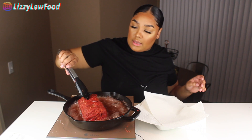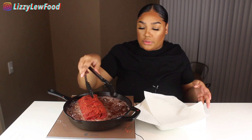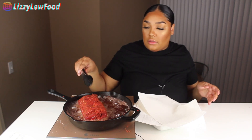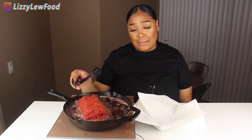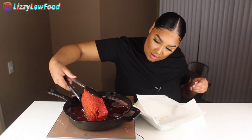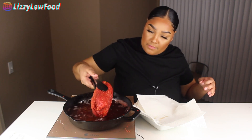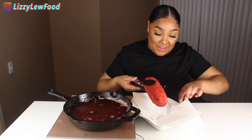I'm frying this at 300 degrees, just to cook the outside — not any more than that, because I don't want it sitting in the oil too long. Deep-fried cheeto burrito, yes, come through! I'm going to turn that off. Oh my gosh, you guys, hear that sizzle!